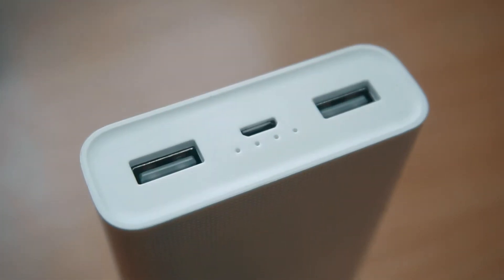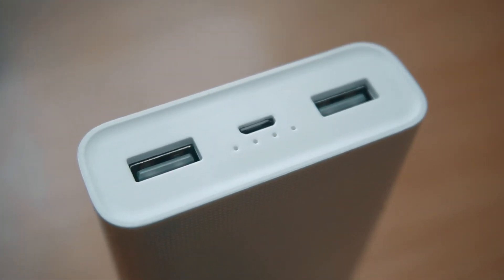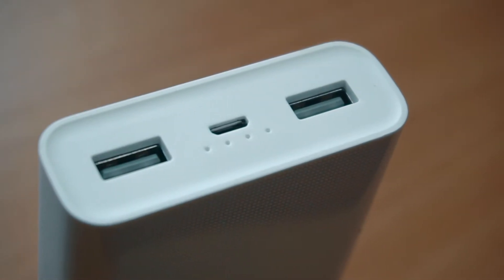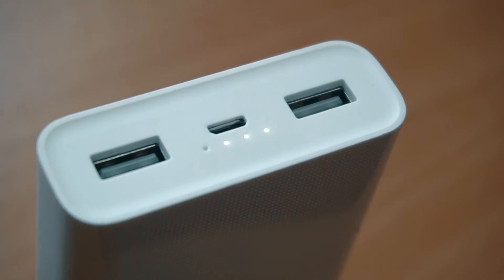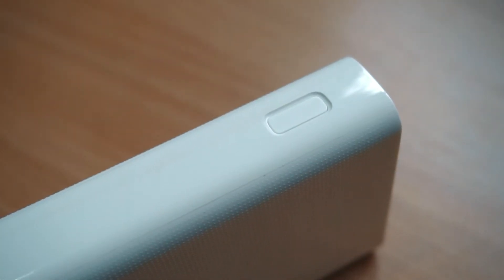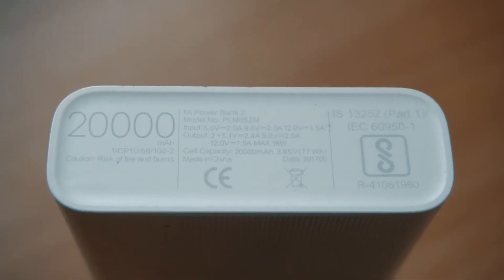This power bank has lots of features. It has two ports so you can charge two mobiles at the same time. It has four LED indicators for charging and discharging. On the side there is a power button, and the weight is only 300 grams, so it's not that large in size.